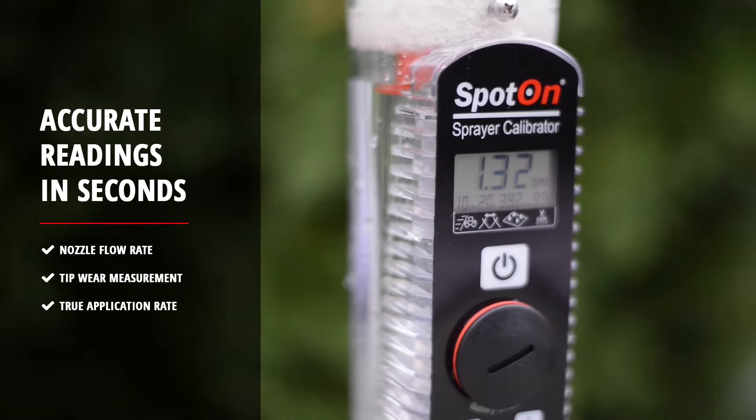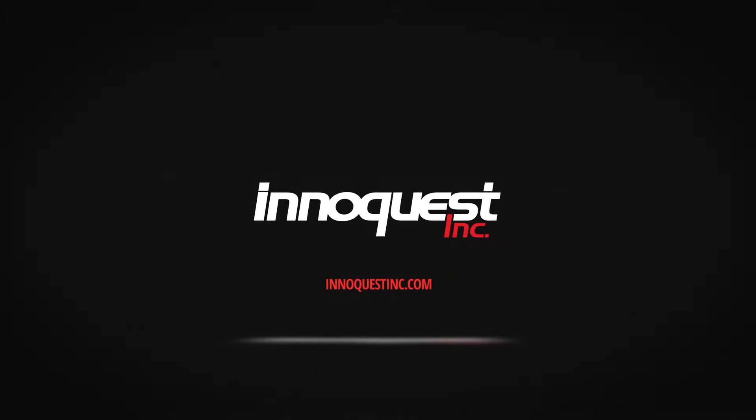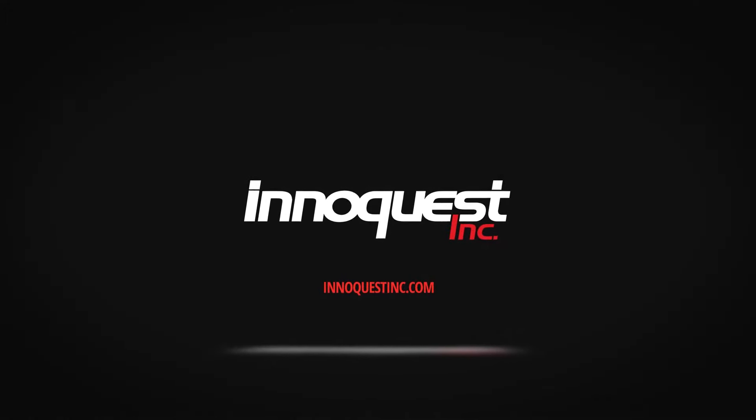In addition to providing nozzle flow rate, the SC2 will also provide percent wear of nozzles and actual application rate. For more details and where to buy, please visit our website.